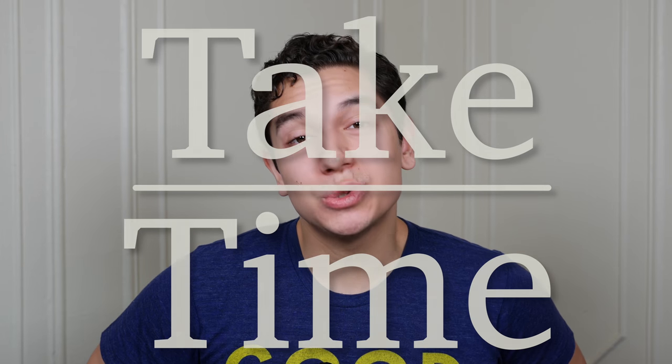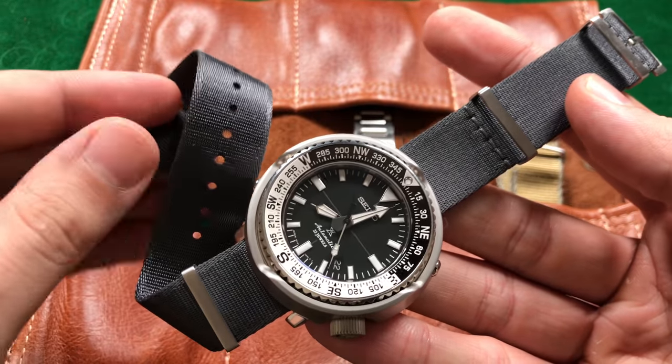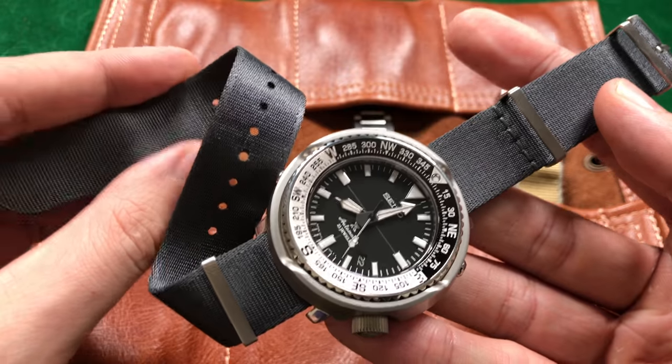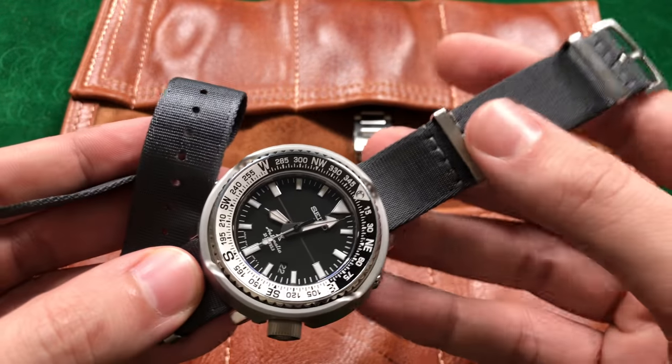Hello and welcome to Take Time. I'm your host Patrick Marillette and let's talk about something phenomenal. What I have in front of me is one of the best straps ever made — that is the Phenomenado strap. This is the best Nado style strap on the market and they definitely warrant an in-depth review.